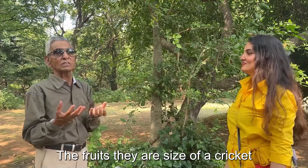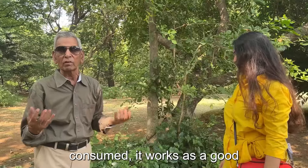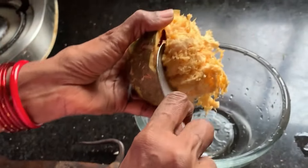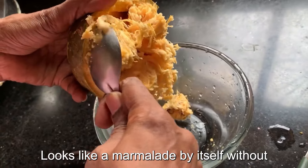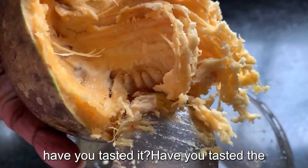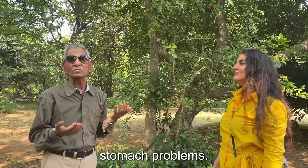The fruits are the size of a cricket ball. When they are young and consumed, they work as a good appetizer. When they are ripe, they have a sticky substance inside which is sweet and looks like marmalade by itself without any preparation. It is sweet in taste and very good for many stomach problems.